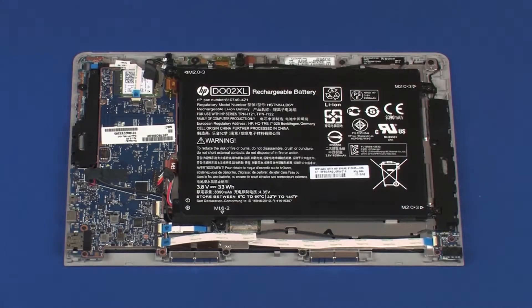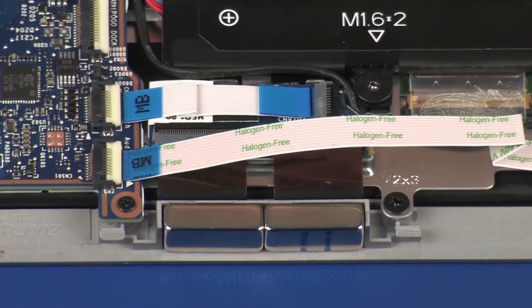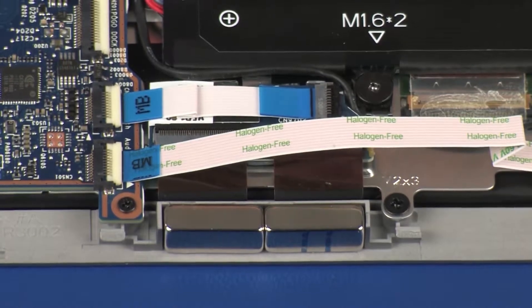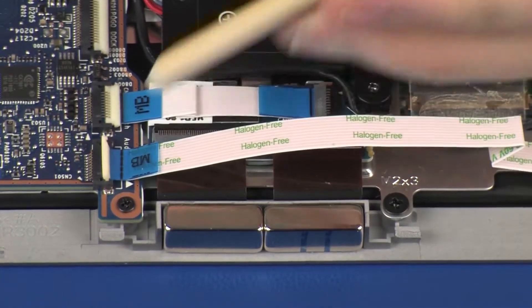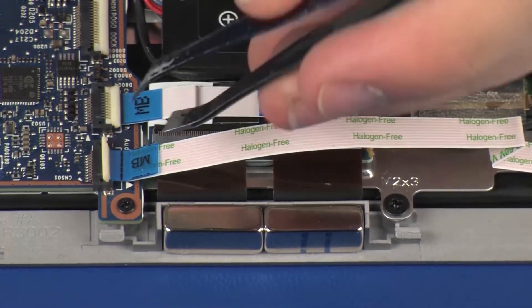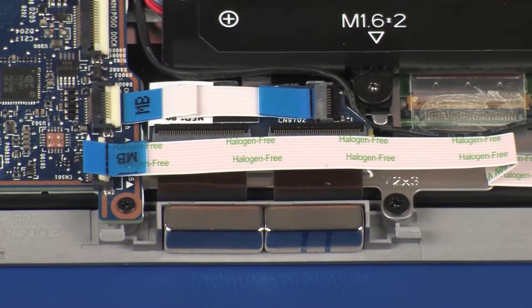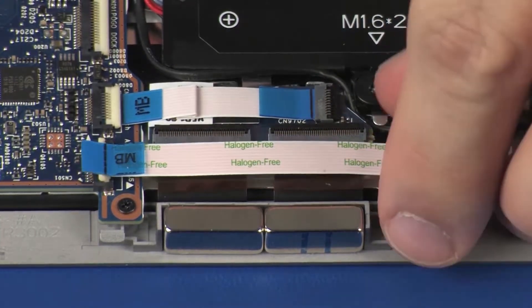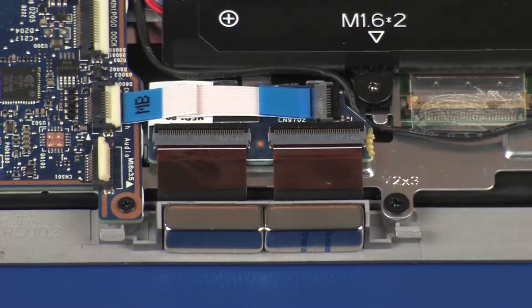Removal: Remove the retention tape that secures the speaker cable to the display panel assembly. Using minimal force, lift the locking bar up on the audio board ZIF connector and disconnect the audio board ribbon cable from the system board. CAUTION: Use care to prevent damaging the ZIF connector and ribbon cable. Remove the audio board ribbon cable from the adhesive that secures it to the display panel assembly.